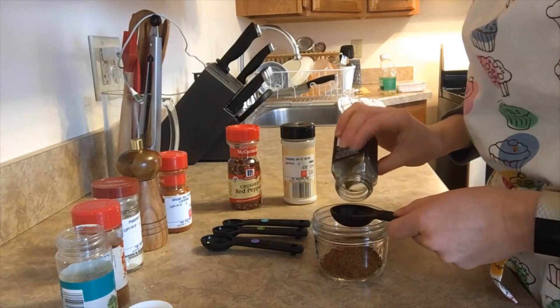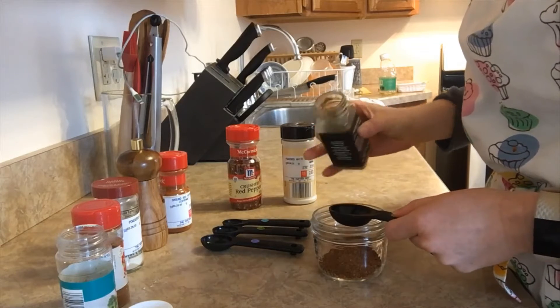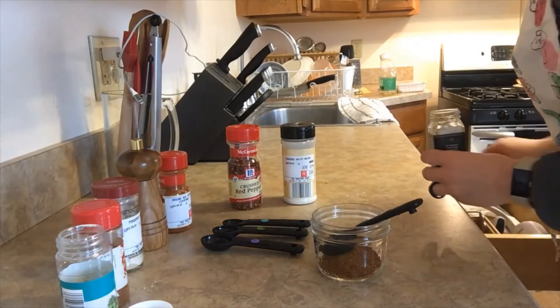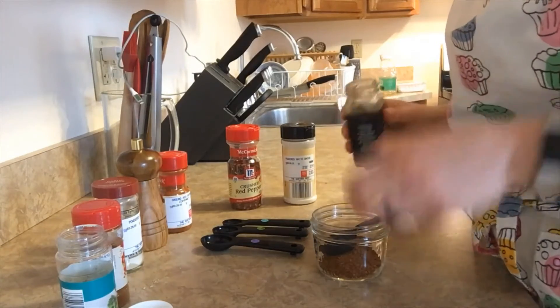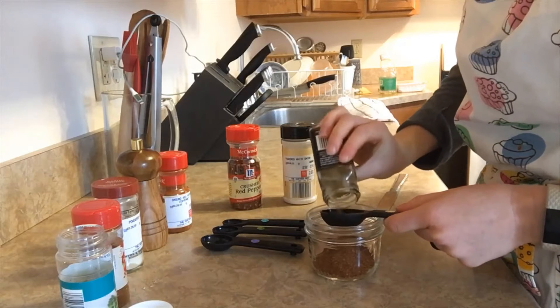Then it calls for one tablespoon of cumin. If you're baking or something like that where precise measurements matter, or if you're adding salt, make sure you're measuring outside of the dish you're mixing in — those are things where adding too much can really affect your end product.